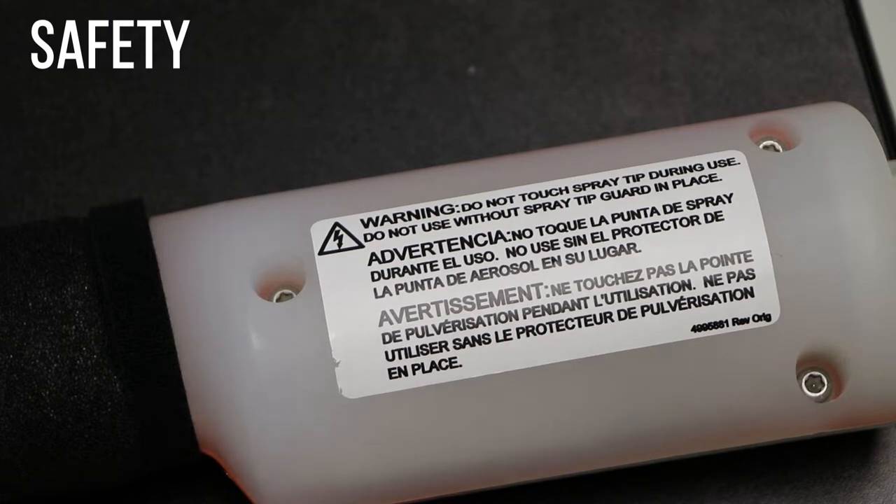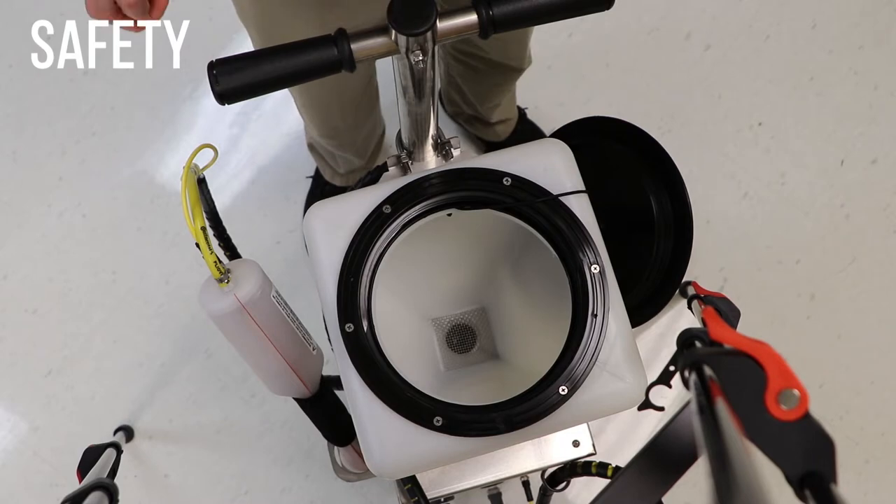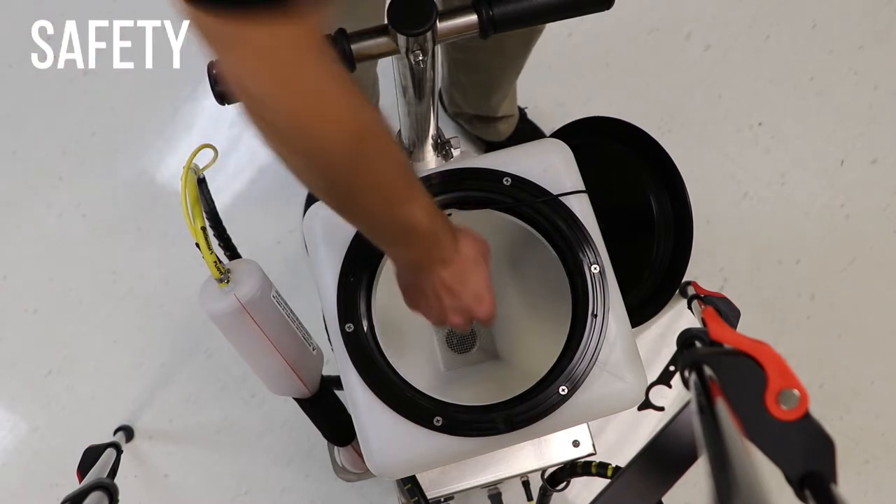Do not operate the machine without the spray tip guard in place. Do not spray yourself or other people with the ElectroMist 4B. After spraying, allow the charge to dissipate by waiting 30 seconds before reaching into the solution tank.